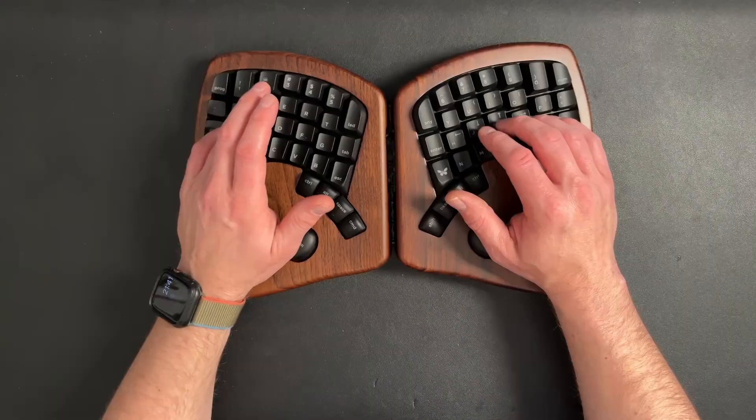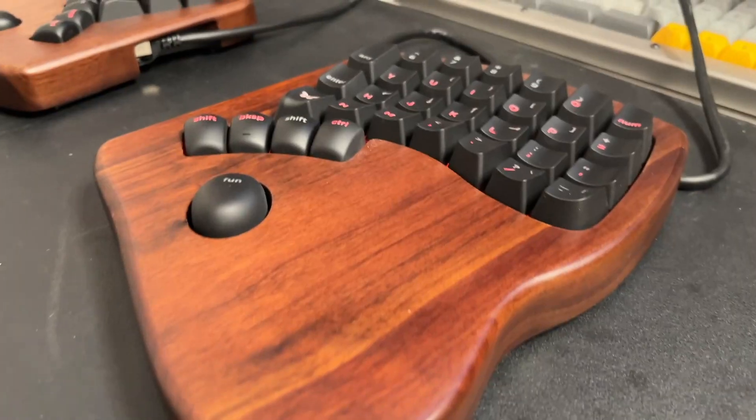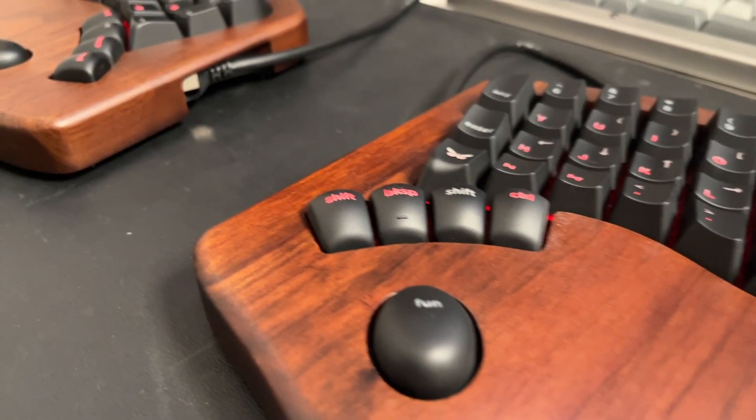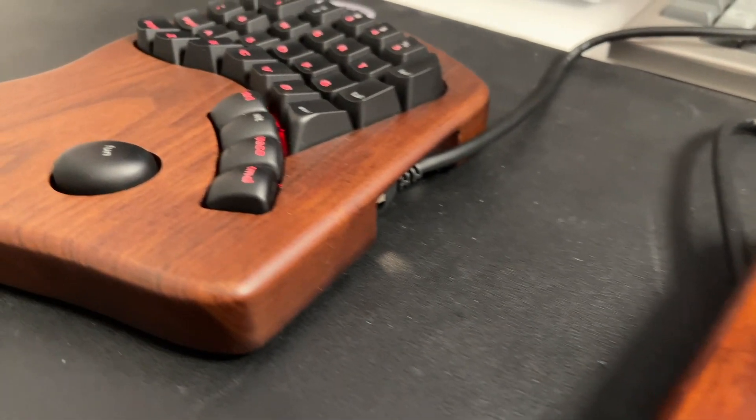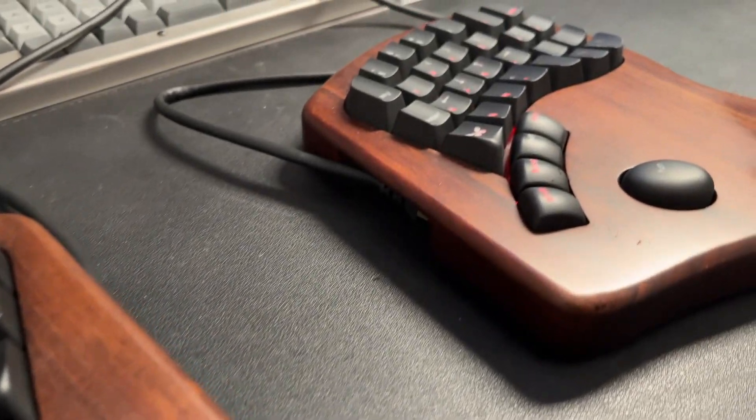To type on, it's kind of like a halfway house between a split flat board like the Moonlander and something with a proper key well like the Glove 80 or Advantage 360. These moulded keycaps, even though it's a flat board, really give it a nice almost bowl-like feel and are spectacularly effective at orienting your hands. There are homing bars on both the index and pinky fingers on both hands, and also on one of the thumb switches on either side.